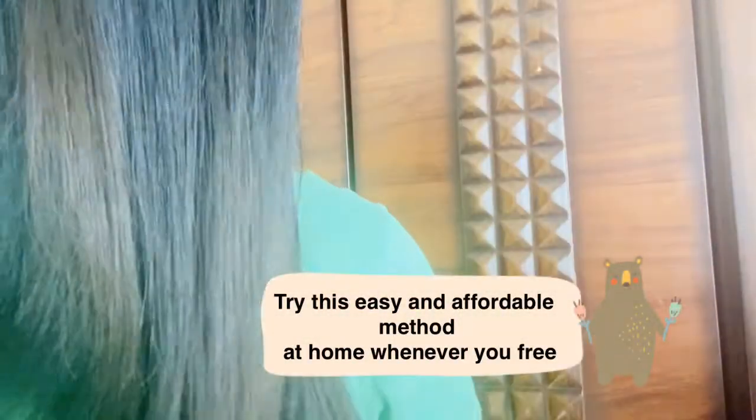Then wash it out with shampoo and dry the hair. You will feel the hair is straight, soft, and very smooth with continuous usage.